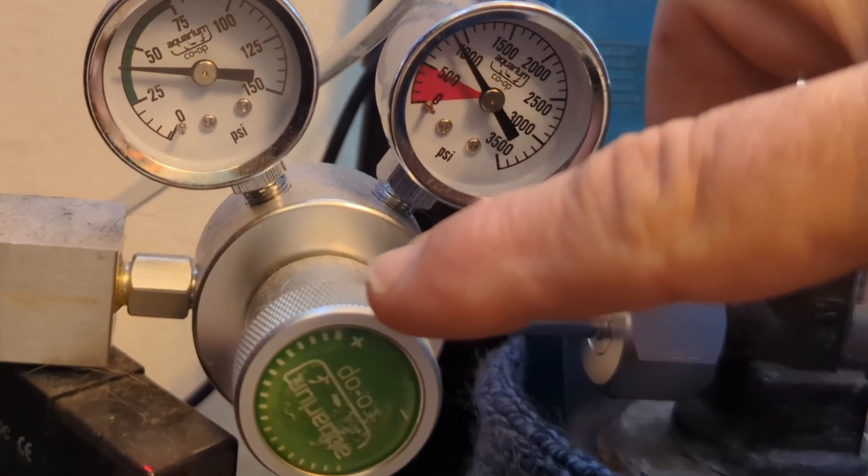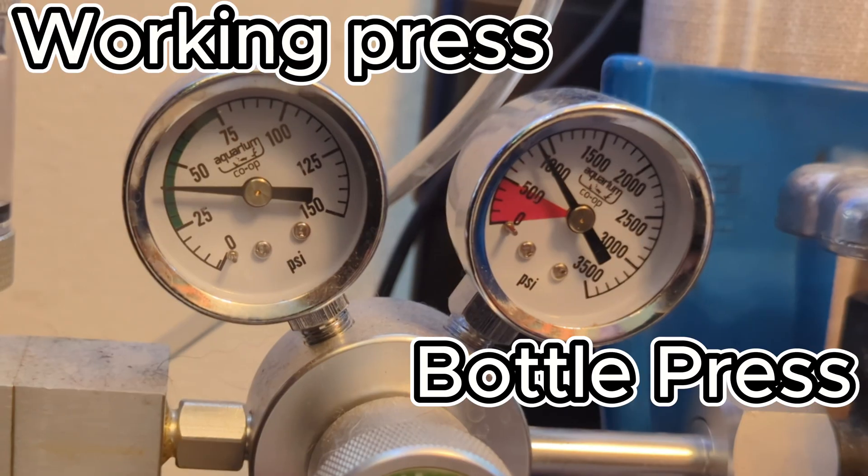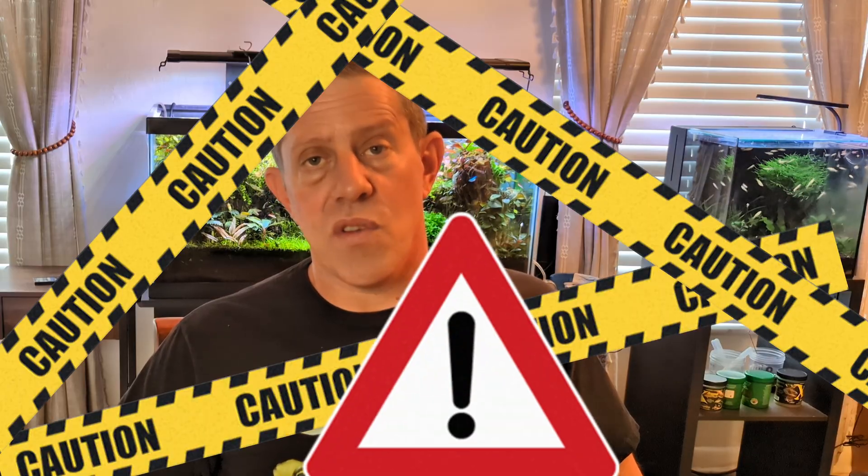The second component is the regulator. You're going to see regulators in a few different ways based on price — a single stage regulator, which is cheaper, and then a dual stage regulator. The difference is that a dual stage regulator doesn't experience what's known as end tank dump. In a single stage regulator, when the bottle pressure drops very low, the regulator can't maintain stability and dumps the contents of the bottle into your tank — and this could kill all your fish. So for safety reasons, I always recommend a dual stage regulator.